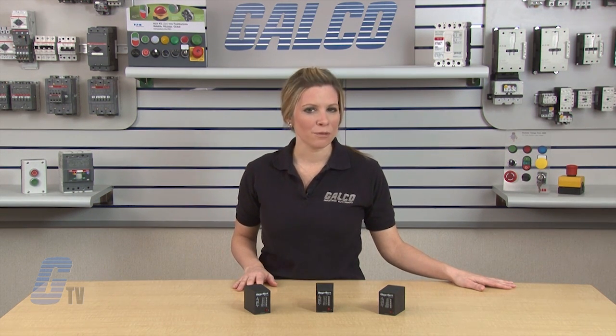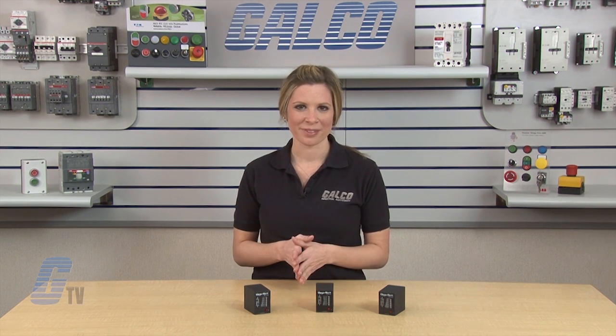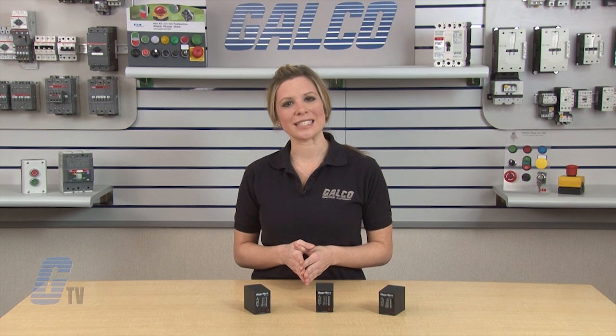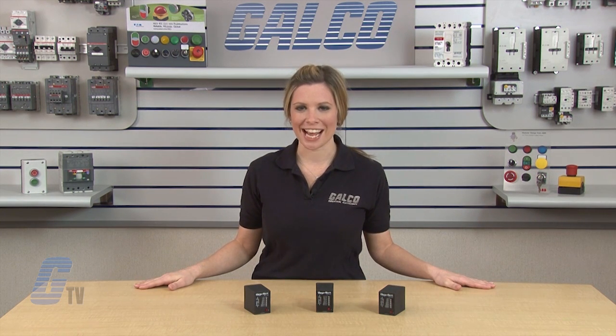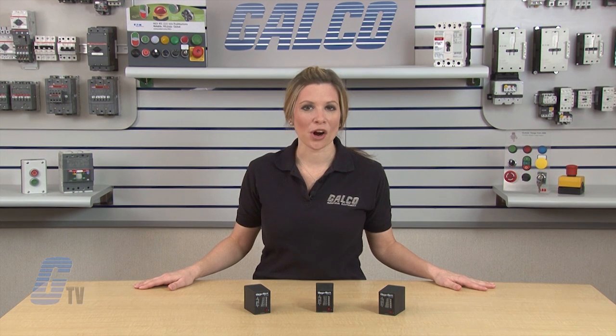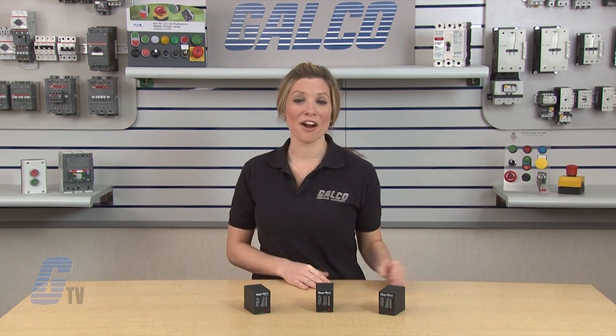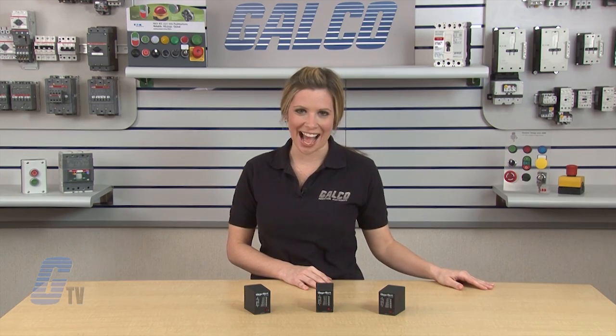To reset, remove the input voltage. This will reset the time delay and output. TDM timing relays for DC units are reverse polarity protected. The TDM Series for all models are CE, RU, CSA, and UL approved. SSAC Timing Relays TDM Series, along with thousands of other products and services, are available at galco.com.